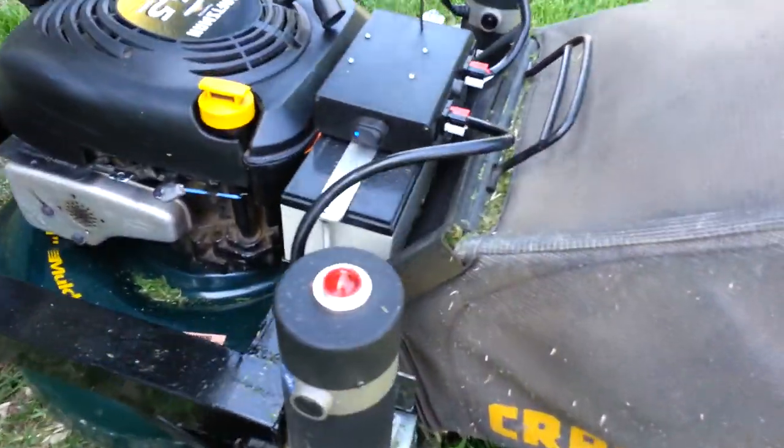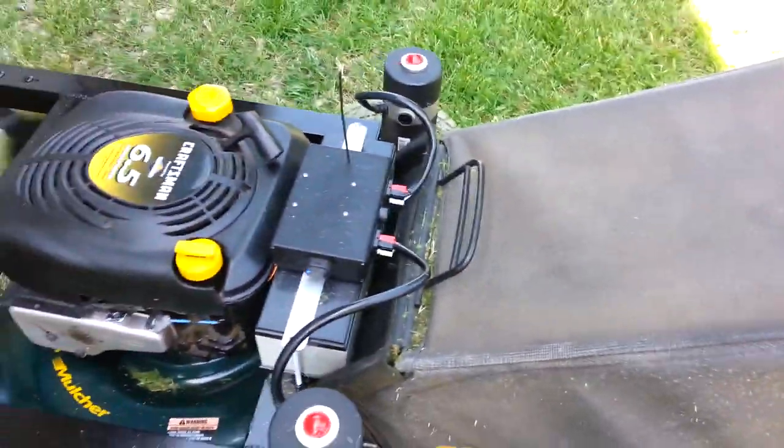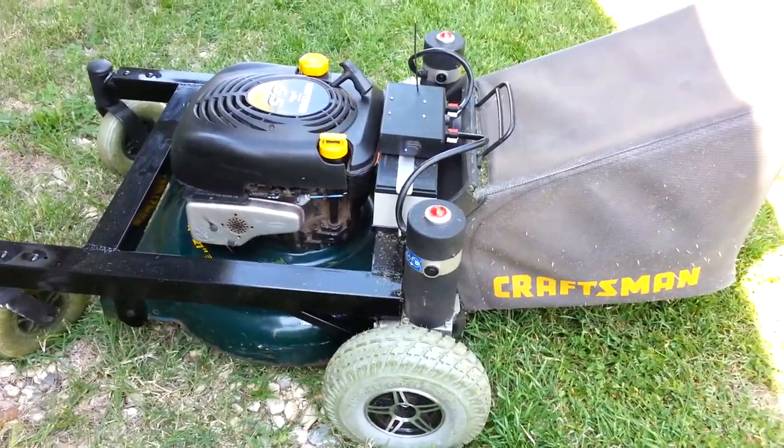And if I wanted to, I could detach the bag and just have the mower itself. Okay, that's it.